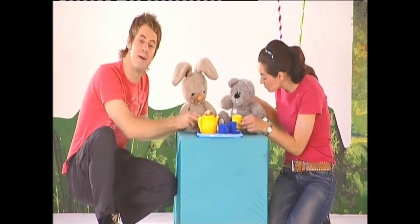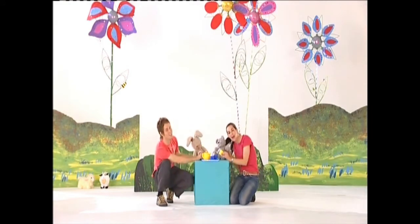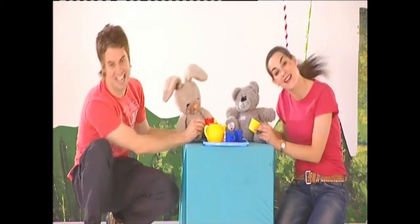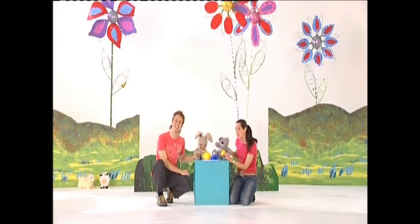I'm a little teapot, short and stout. Here's my handle, here's my spout. When I see the teacups, hear me shout. Tip me up and pull me out. When I see the teacups, hear me shout.